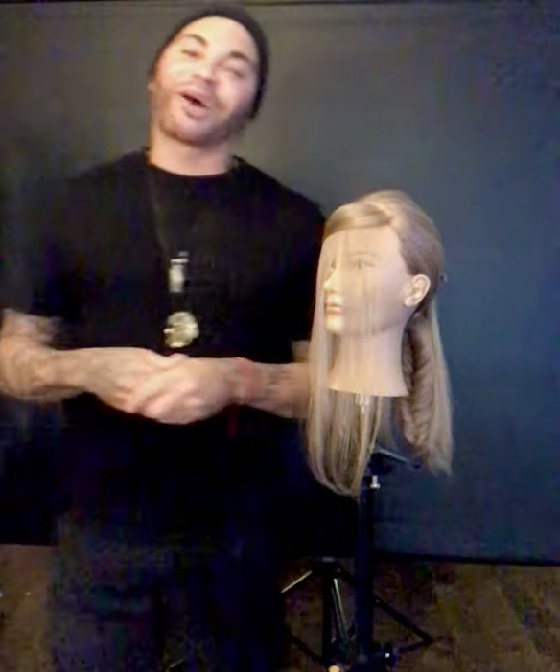Hey IICs, congratulations and welcome to the world of beauty. My name is Anthony Cole and I'm with the International Sebastian team, and I'm here to give you a few tips and tricks of the trade to bring with you out on the field.